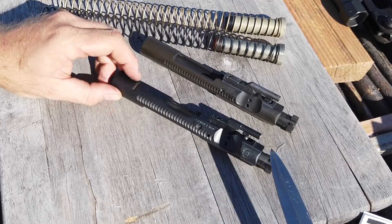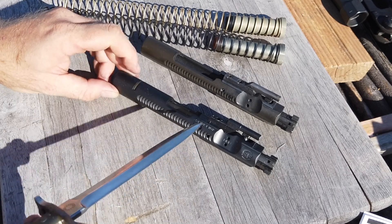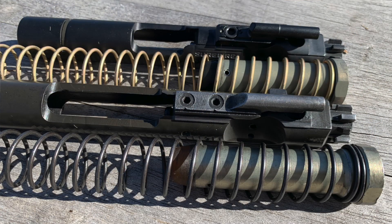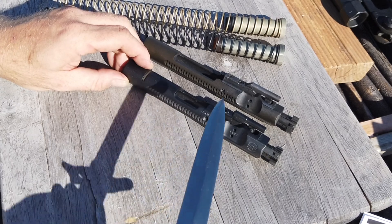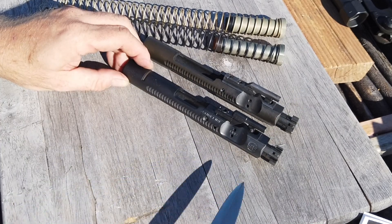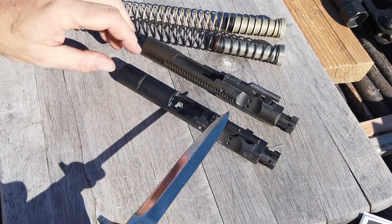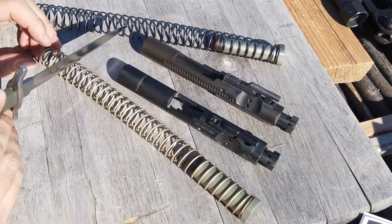You'll see a couple of things that are really immediately obvious. First, this rear part is longer, which adds mass to the bolt carrier group. Also, the gas key only has one screw and one staking point, and it has been shortened. The reason for that is to lengthen the actual stroke of the bolt carrier group as it's reciprocating in the action, giving the magazine a longer duration of time to feed a round, and it also decreases the overall rate of fire in full-auto applications.